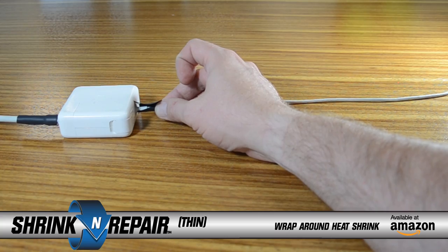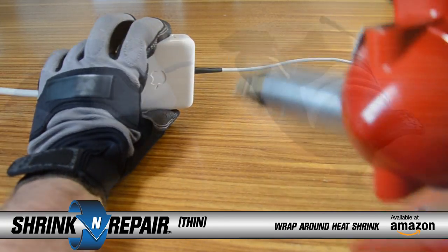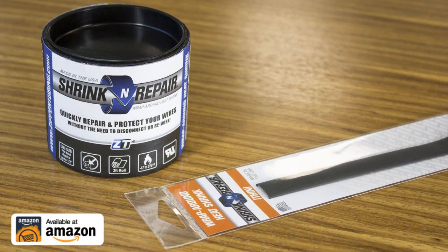Shrink and Repair Thin will properly repair and protect your wires on any short length wire harness, as well as charging cables and power adapters for mobile phones, tablets, and laptops. Get your Shrink and Repair Thin or standard Shrink and Repair on Amazon today.